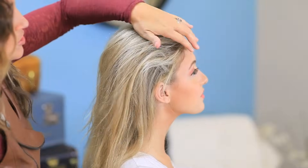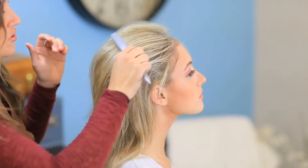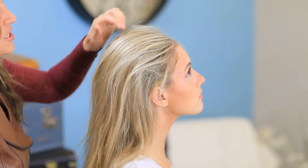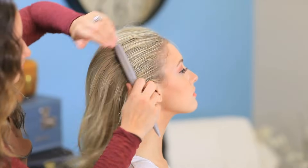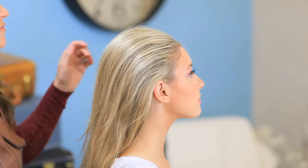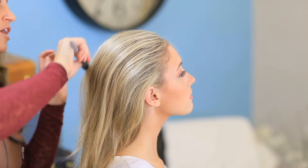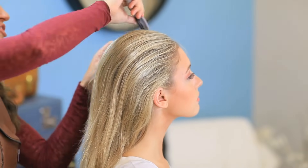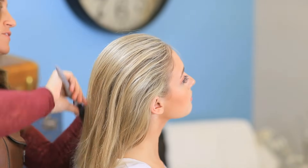Now that we've got this great volume, it's a little crazy looking. So we're going to take our teasing comb slash smoothing brush and we're just going to smooth the top. This takes all of those little teased pieces and just lays them ever so flat and soft so that they don't look too crinkly and crazy. Remember not to push too hard, because you're just trying to get the very top layer of hair smoothed down.